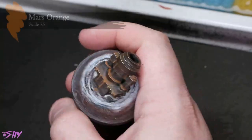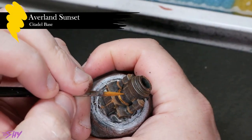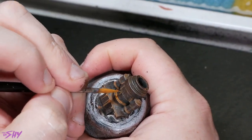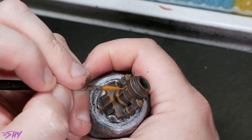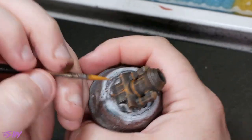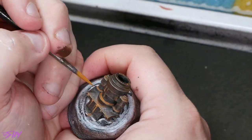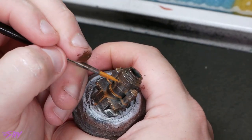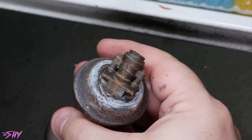Then we'll mix a little bit of Averland Sunset into that Mars Orange — still keeping this very thin — but this time targeting areas more carefully to produce a bit of accent. Think about areas where there would be more rust: areas where water might settle would probably pick up more rust. You can also use this opportunity to start painting a few streaks in — if you're doing a rusty metal surface, you're going to want a few streaks here and there, that's just part of the look. And once that's all come together, it looks really fantastic — a lovely, convincing rusty workup.